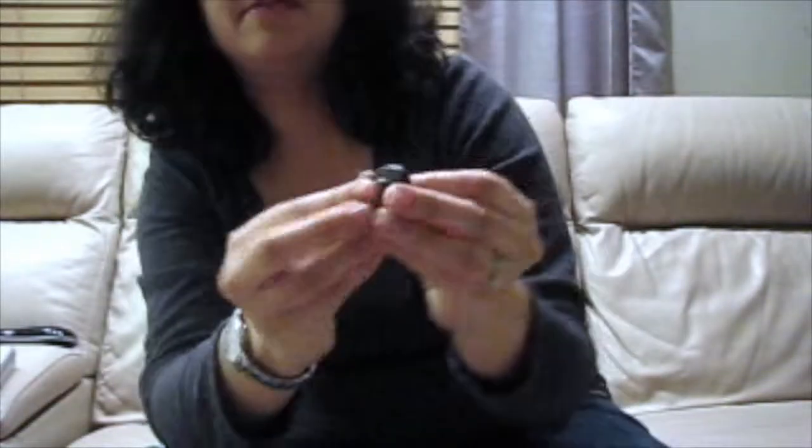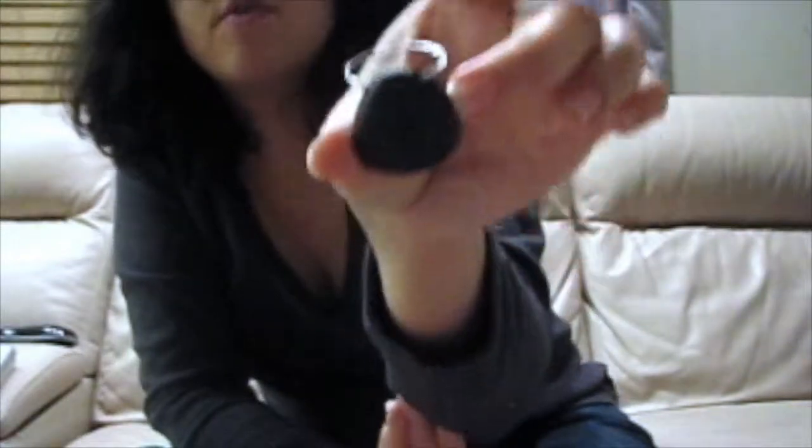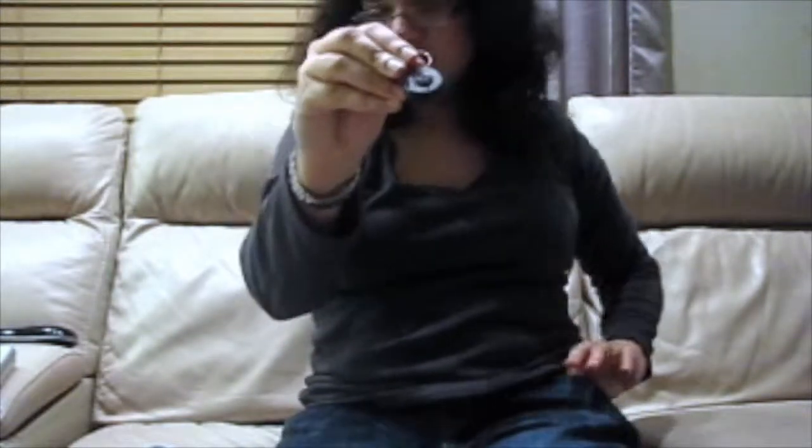So this here, this little thing, is the Pebblebee Smartphone Smart Button, which really, in such a small little package, is pretty cool.